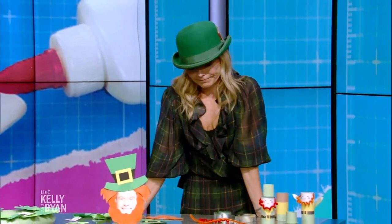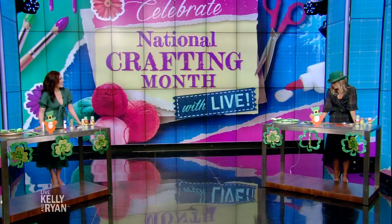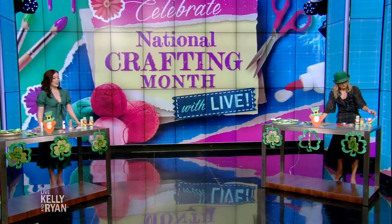Welcome back. I signed up for craft cocktails — I thought it was craft cocktails, but maybe that's the second segment with Ryan. Well, Guinness to all of us at the end.